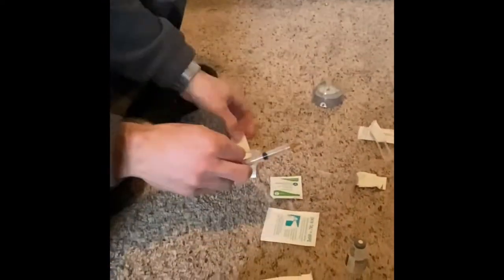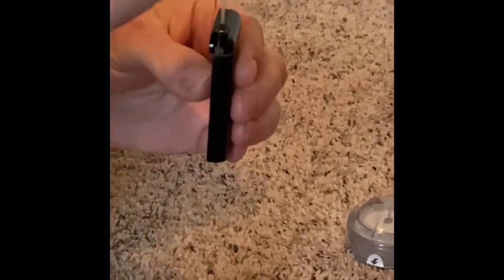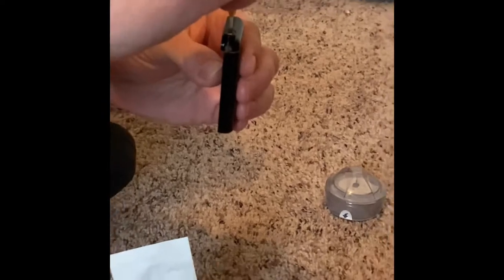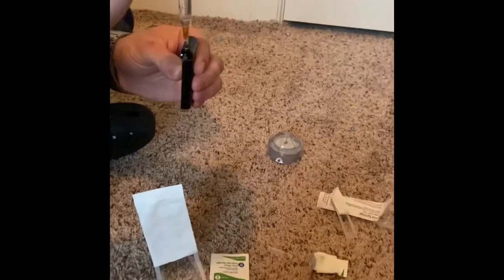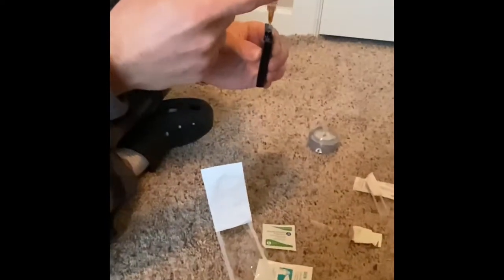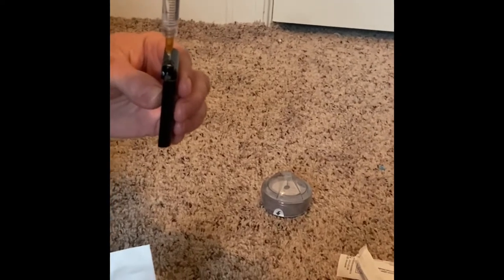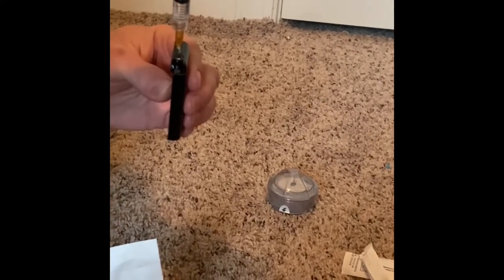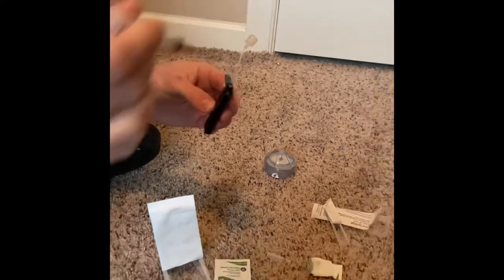Now I'm going to take the cartridge out that goes into his pump and push it in here. It may not go all the way in, it just sticks in some. Keep the syringe face down so that any air will rise to the top, and slowly push it in. And your cartridge is loaded.